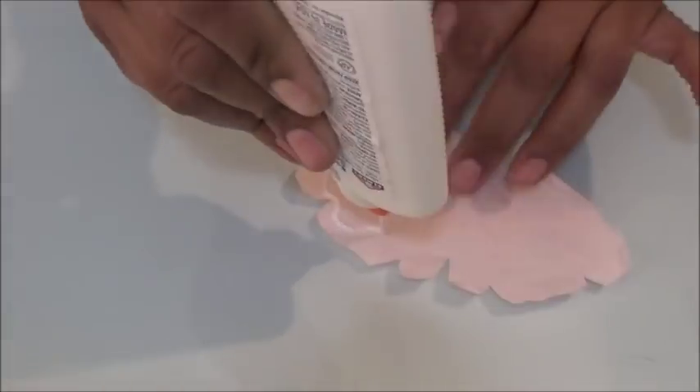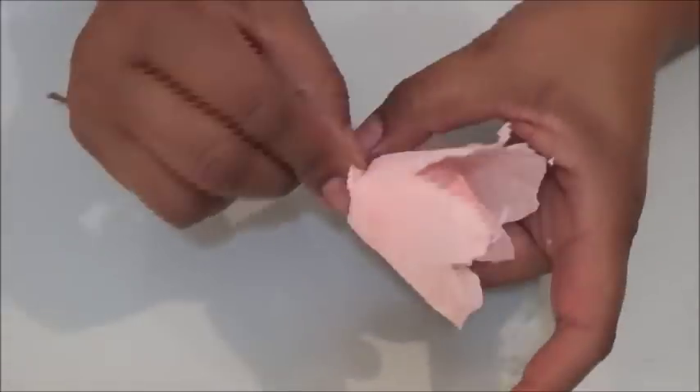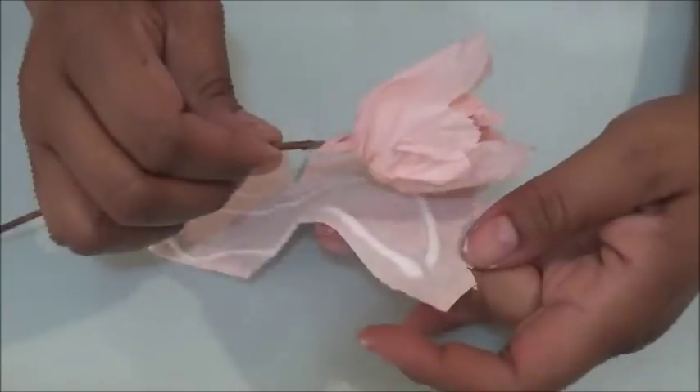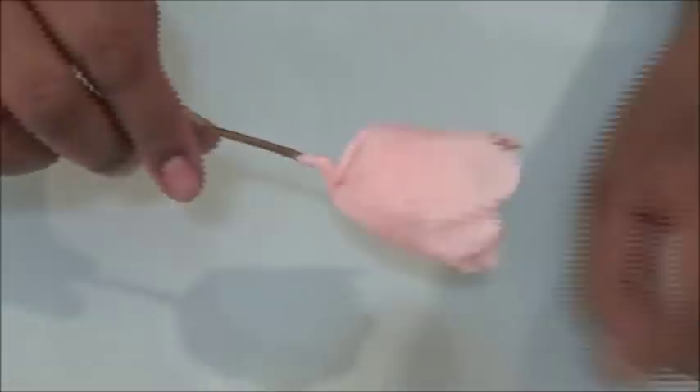Now we're going to glue on the halves that we cut, starting with the first one and working our way down. We want to make sure they're wrapped loosely around the flower and smooth at the base. Bring the top of the petals towards the middle of the center at the top — smooth them down but don't completely close them.